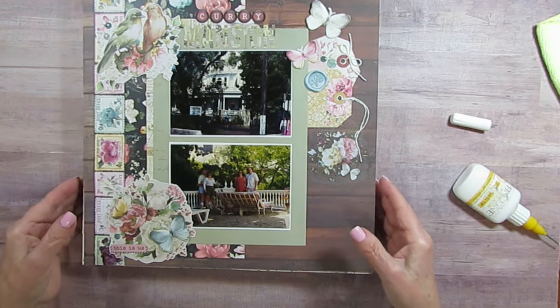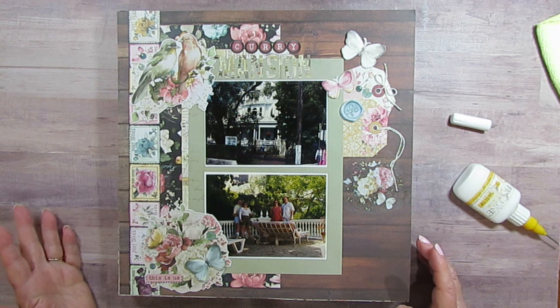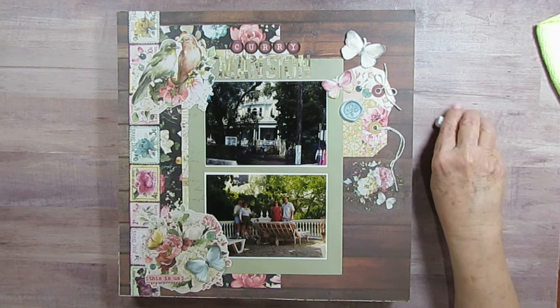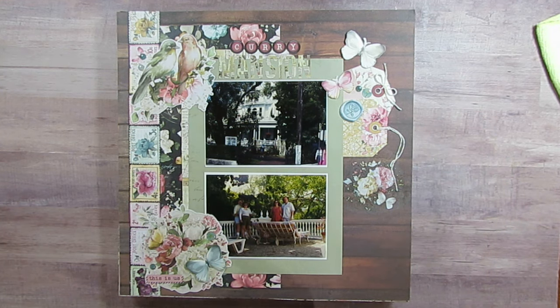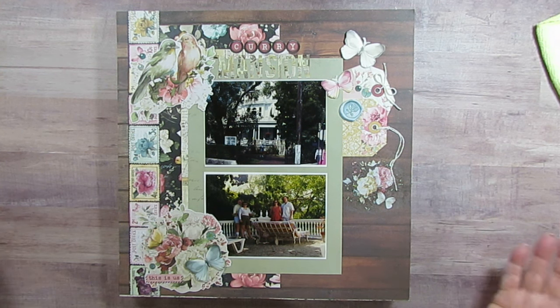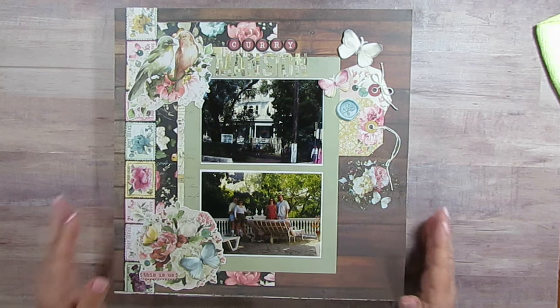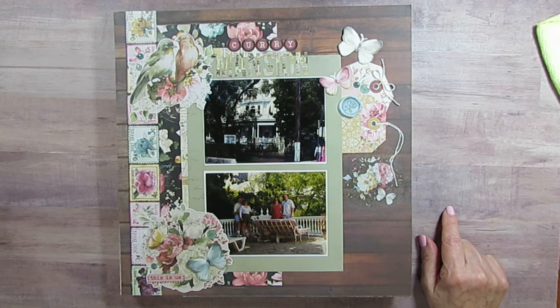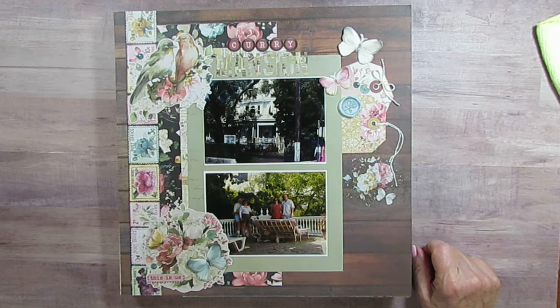I was also going to show the embellishments I made or received during the swaps, but I think I'll show them all at once — probably after I show the March layout share. Thank you for joining me! If you want to see any of these up close, just go to the name of the layout and it should be there. Have a great day, bye bye!